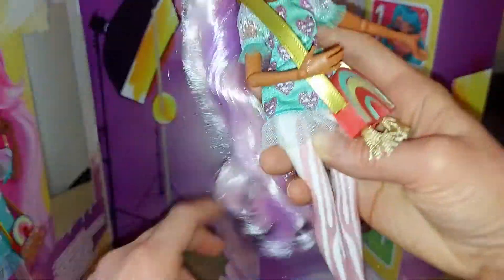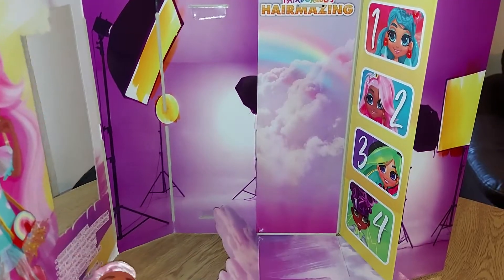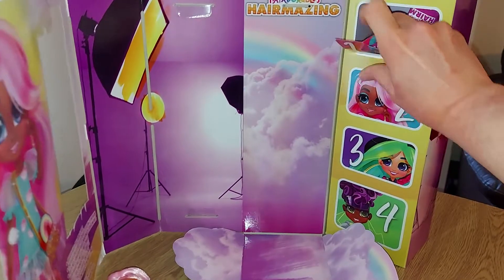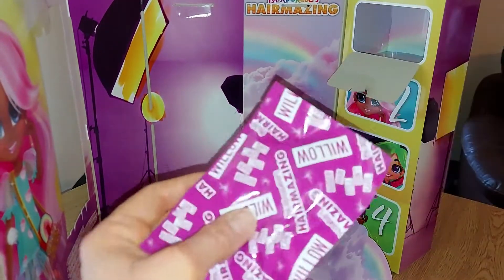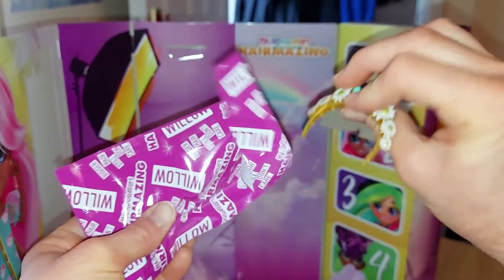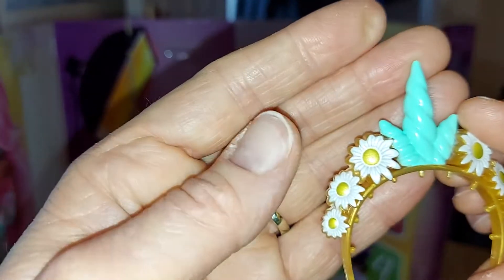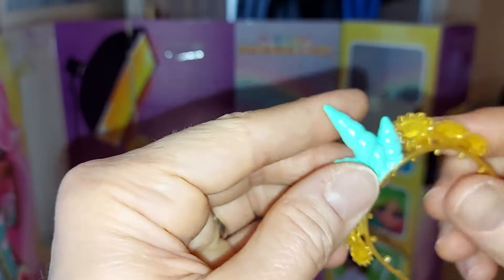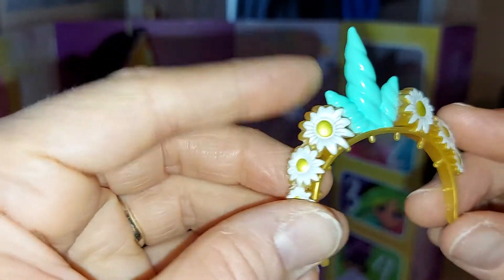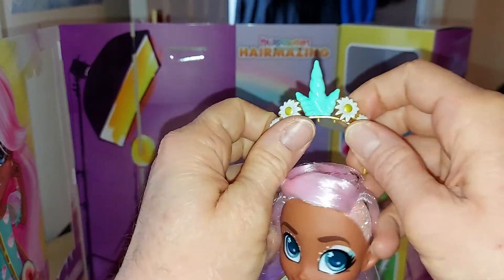Her hair is really soft and she does have a piece of a stand that was in the box. Let's start opening her little doors now. Number one - we have a bag, and inside is a headband! It's gold with a blue and green unicorn horn, painted, and she has these really cute daisies on either side with gold in the middle. They're really pretty. I don't know how this is going to go on with her shaved hair.